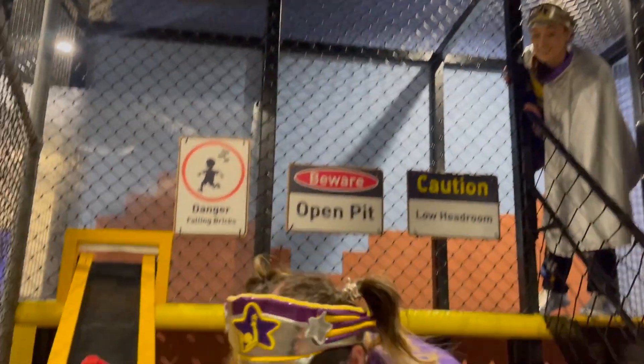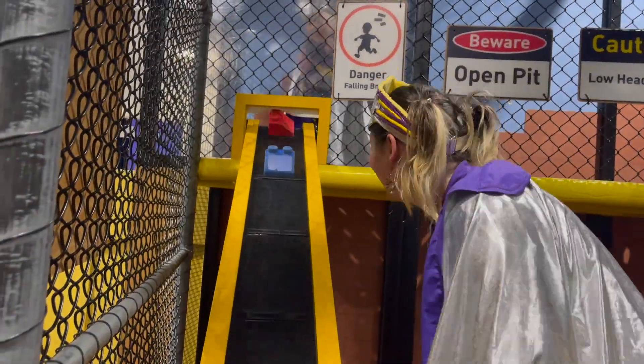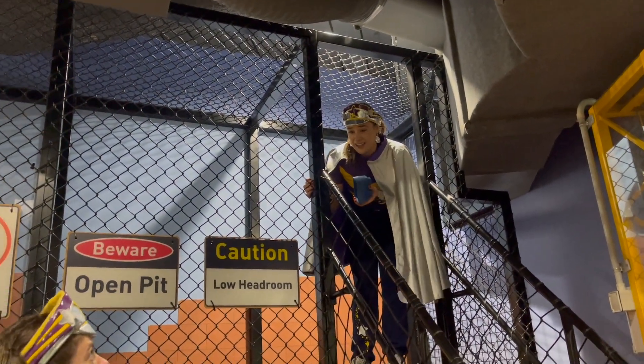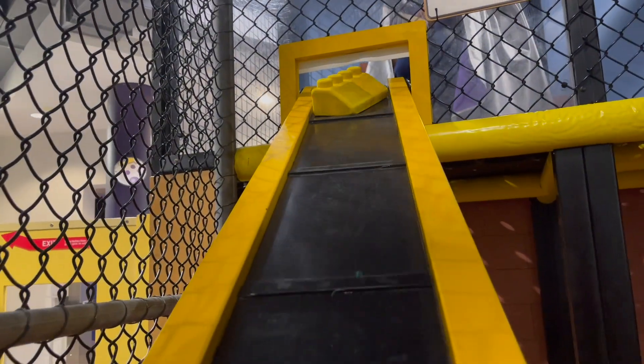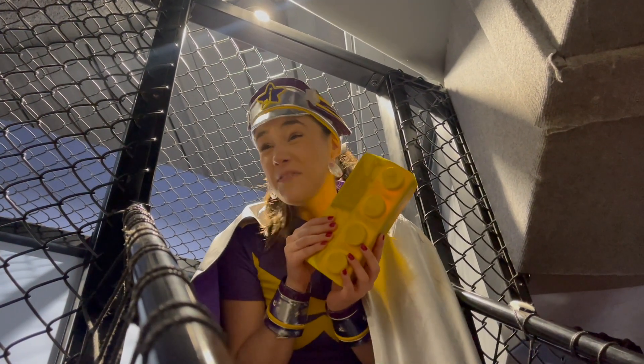One green one, please! Captain, I said green! I think this is right! Captain, I think this one's yellow! Do you have a green one?